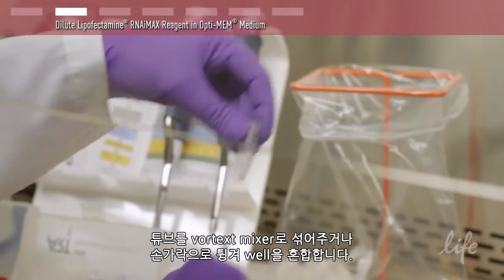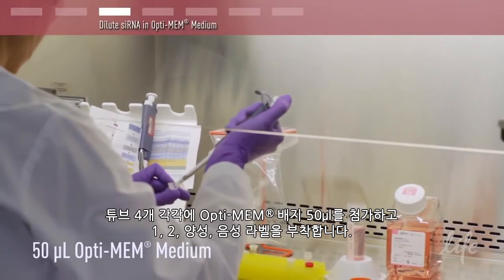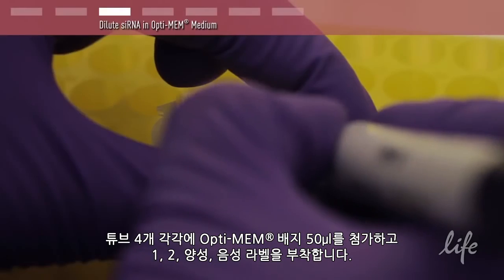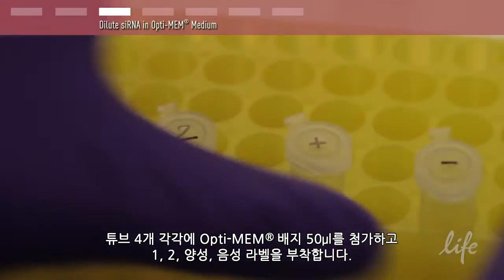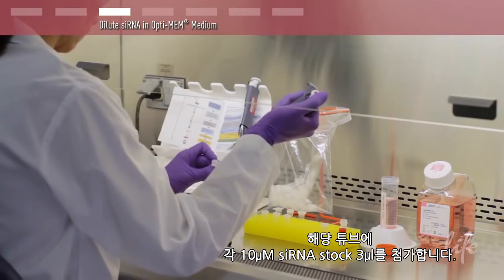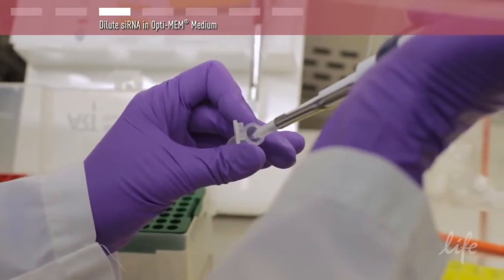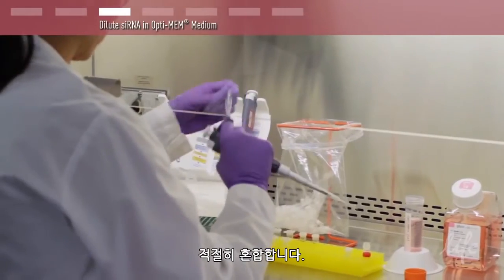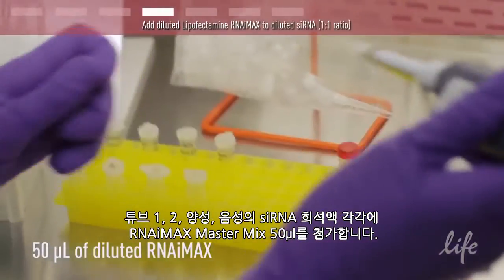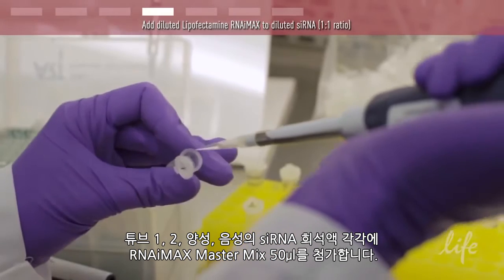Mix well by vortexing or flicking the tube. Add 50 microliters of Optimem medium into each of four tubes and label them 1, 2, positive, and negative. Add 3 microliters of each 10 micromolar siRNA stock to its corresponding tube. Mix well. Add 50 microliters of the RNA IMAX master mix to each of the siRNA dilutions in tubes 1, 2, positive, and negative.